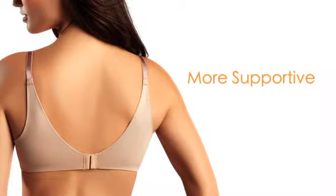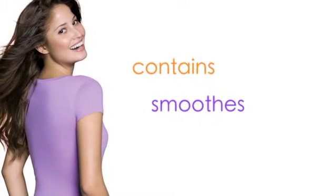The innovative back is more supportive and slightly larger than a traditional bra, so it contains and smooths any unsightly bulges.